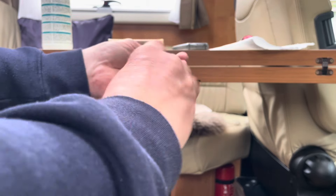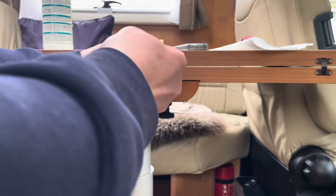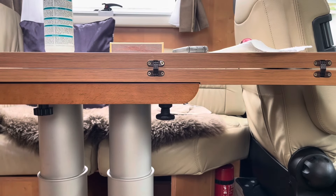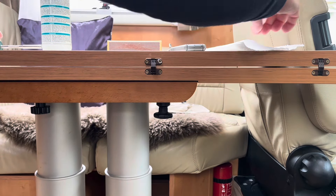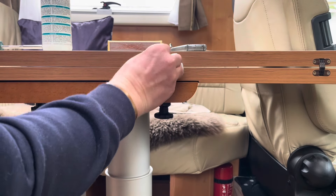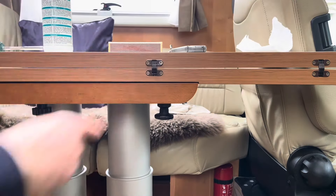The glue will go off, it'll hold the wood in place, and the screw thread is repaired, holding firm. Then just a little bit of a wipe with some tissue to get the excess off — good as new.